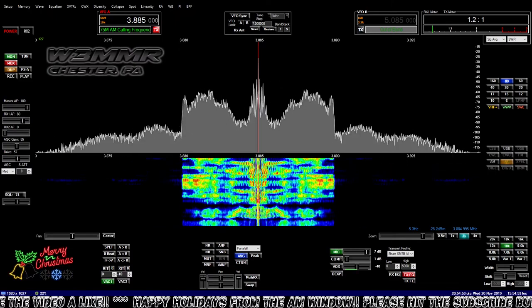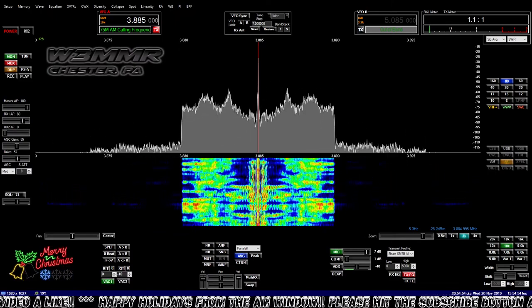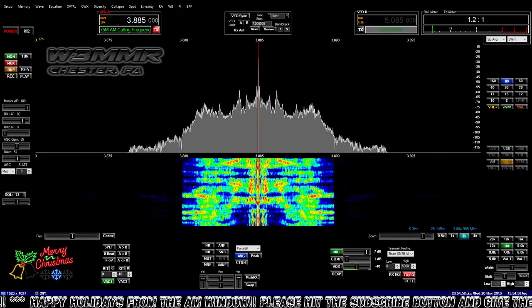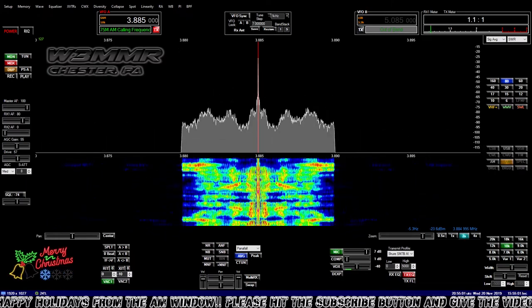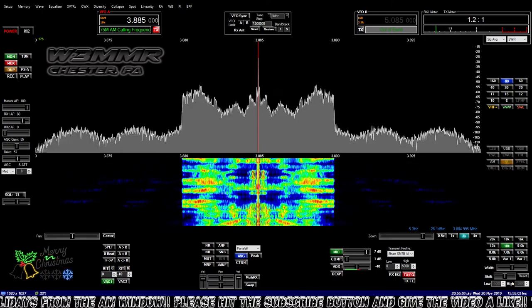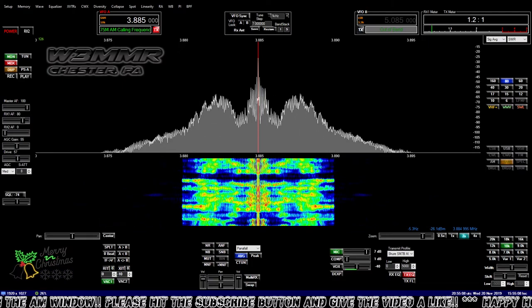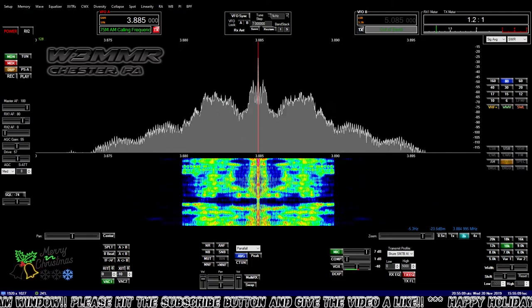This program is a lot easier to use than EasyNEC — that program was really making me pull my hair out. Then I found this and it's so much easier to use. I can add the feed lines and everything in there, and it's pretty easy.